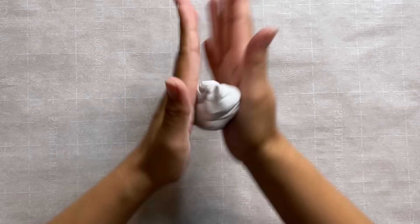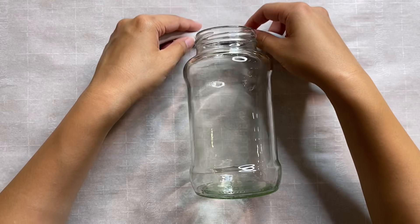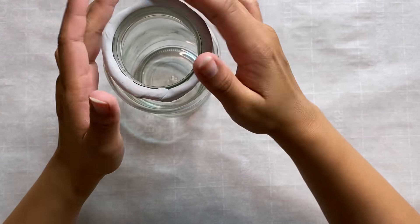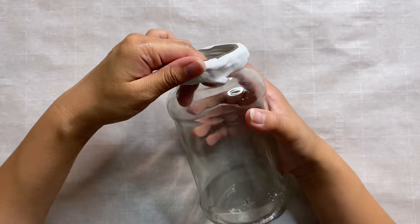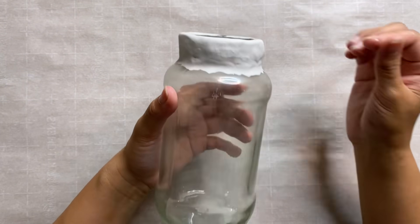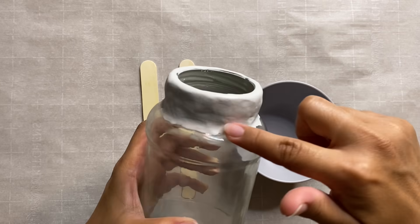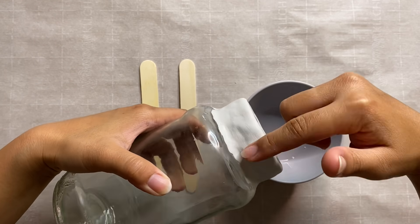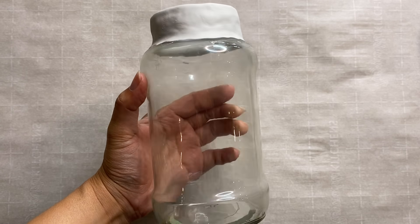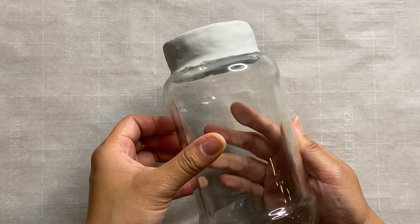To cover the screw top lip on the jar, I went ahead and rolled out a coil of polymer clay and I'm going to wrap that around the lip and mold it to the mouth of the jar. To blend it all together I'm using rubbing alcohol on my fingertips — this is just the best way to smooth out polymer clay and it works like a charm. I wanted it to have a handmade look so I wasn't too concerned with it looking exactly perfect. Once I was happy with it, I popped it into the oven for 15 minutes at 275 degrees.